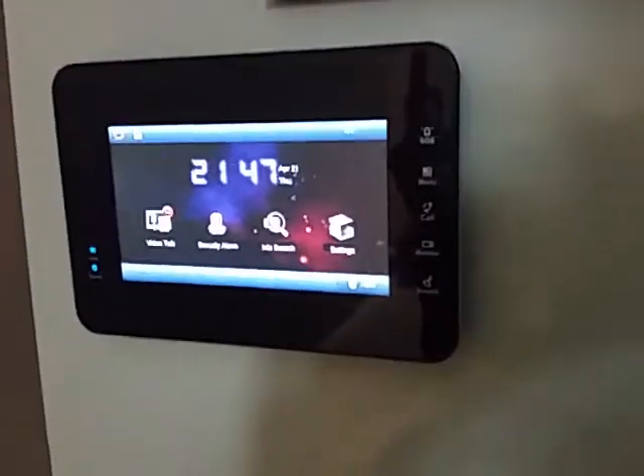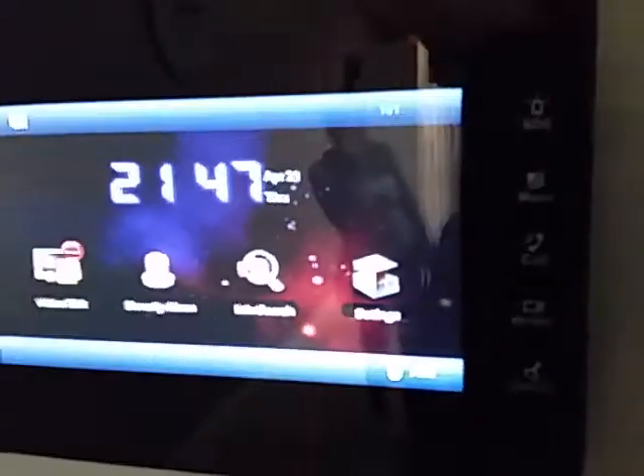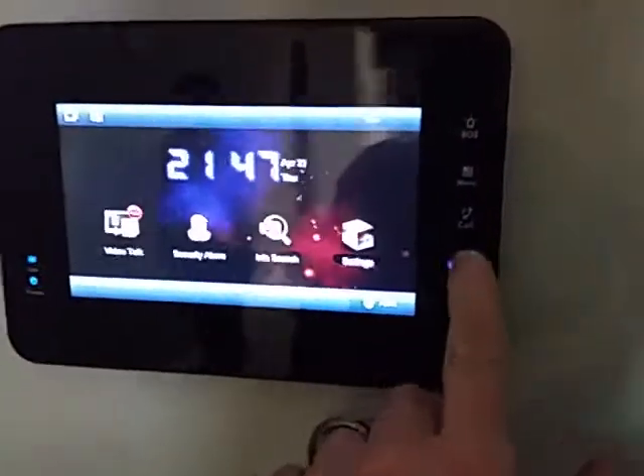This video intercom has many good features — it has inputs for alarm, but we won't go into that now. And it can integrate security cameras, so we can press the monitor button here.